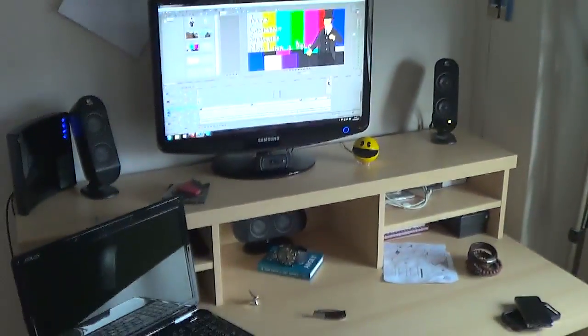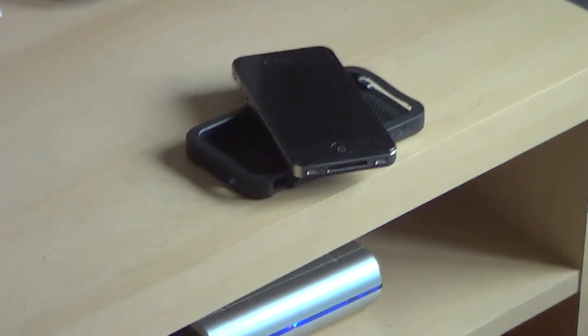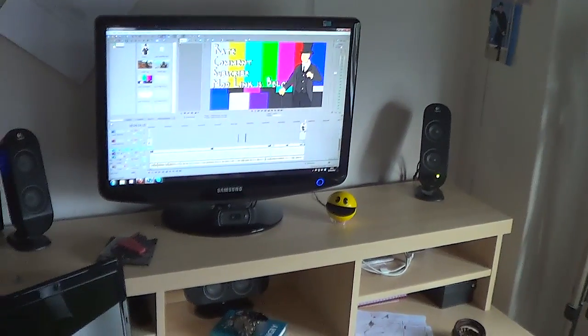This here is my setup. It's fairly simple. Knife — you always need a bloody knife. Phone — you always need a bloody phone. And of course everything else. First things first, we just have a standard 22-inch monitor in order to monitor everything, and everything else is really fairly strong.